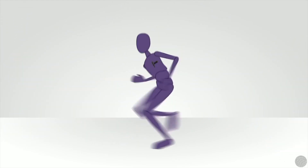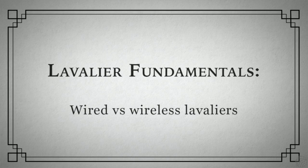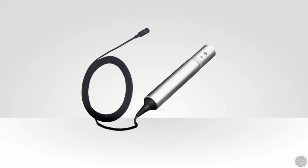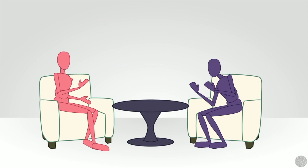Another instance could be that wardrobe restrictions make using body-mounted lavaliers tough or impractical. A wired lav is the perfect solution for controlled circumstances — indoors, fixed location shoots like a sit-down interview or news set.